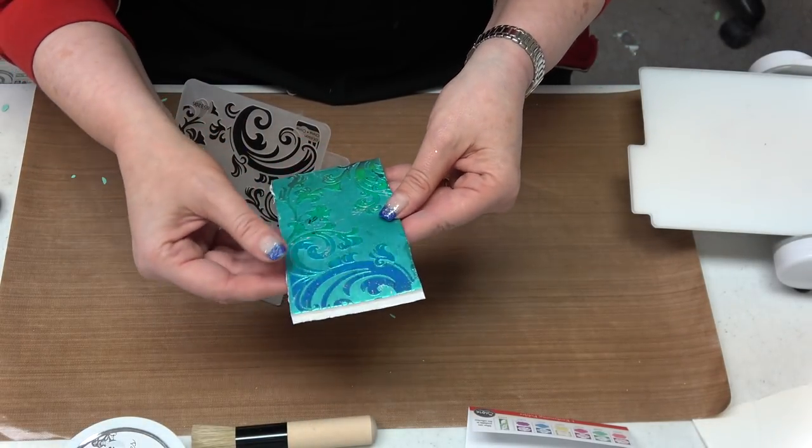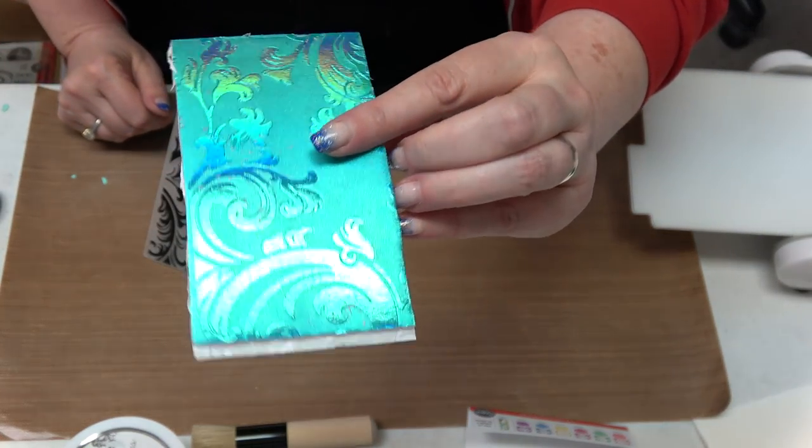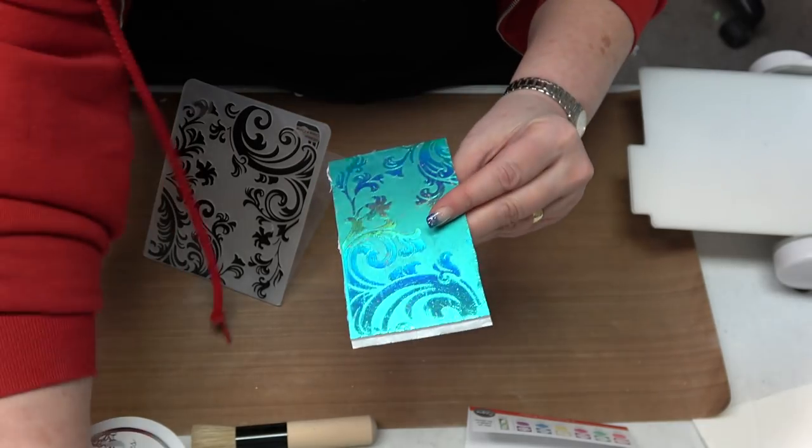Now I'm just going to do half of my embossing folder. Bring over my machine — remember I am using tab one because that's for embossing folders, not tab two which is for wafer dies. I'm going to put down a plate, my embossing folder, another plate, and send it on through. One roll is plenty. And now I've done half — so pretty, so easy.